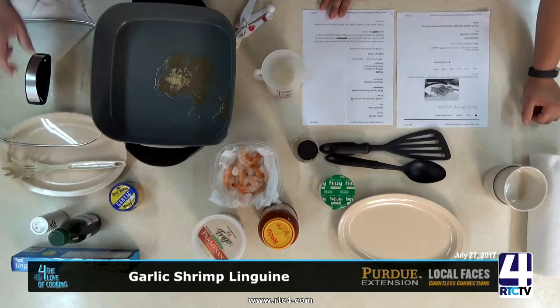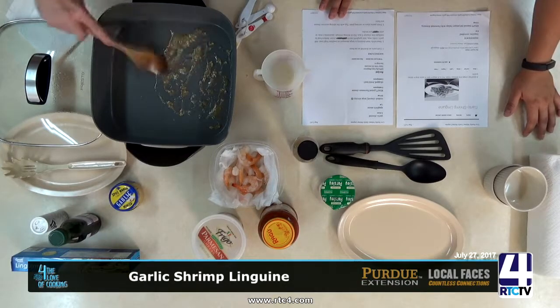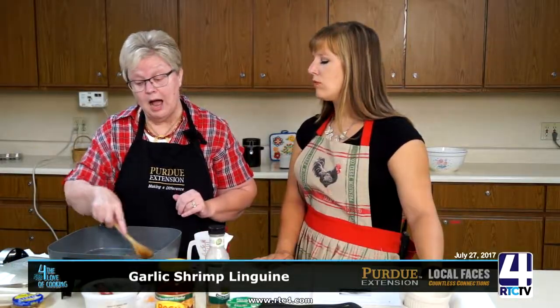You want to give it a good stir. On a regular stove, set it to about medium-high temperature, but I'm using this electric skillet because for demonstration purposes it seemed a little easier. Once you get your garlic somewhat cooked down, then you can add your other mixtures.